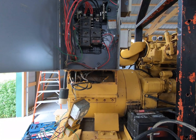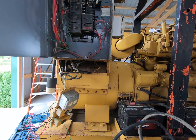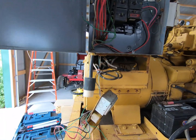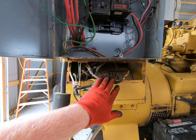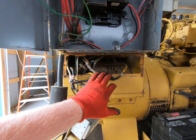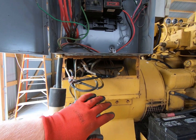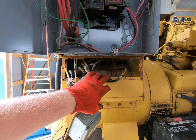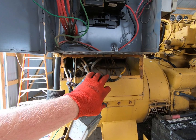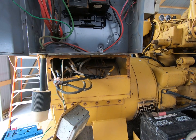The rewiring is because this generator is a 240-480 generator — it can either be 240 volts or 480 volts, so high voltage or low voltage. There are 10 leads coming off the generator head, and those 10 leads have to be either combined or put together in some form or fashion to get either 240 or 480 volts.